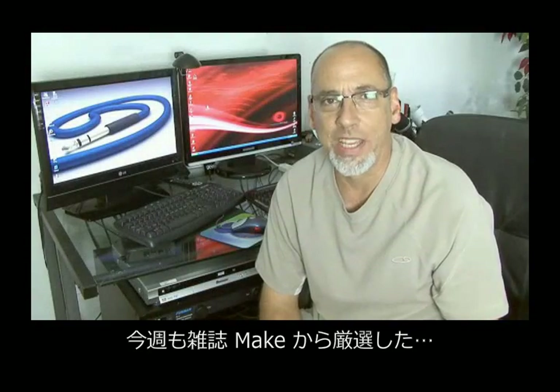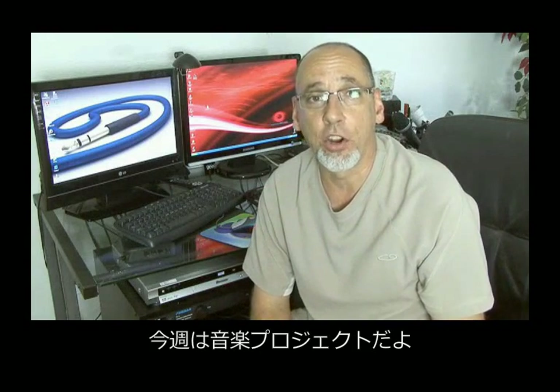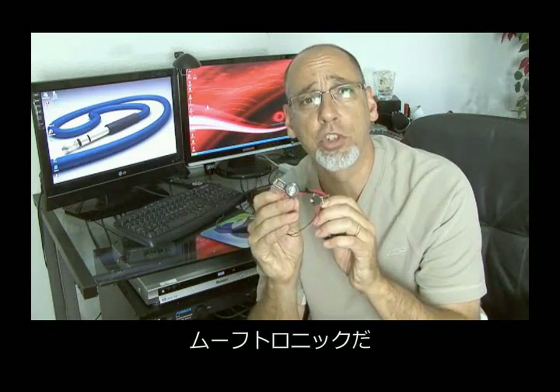Hello, and welcome back to another weekend project right out of the pages of Make Magazine. I'm your host, Kip Kay. This weekend, it's another musical weekend project — together we're going to build what could be the world's smallest mini synthesizer. It's the Mooftronic.